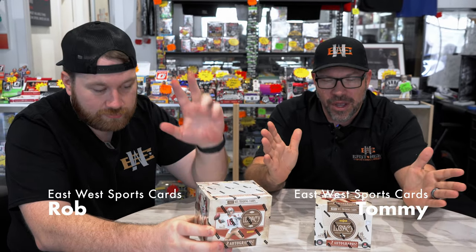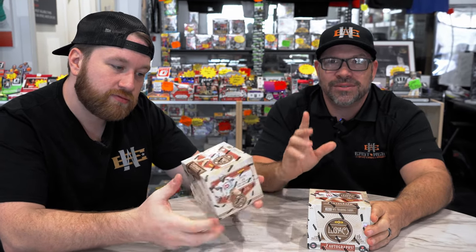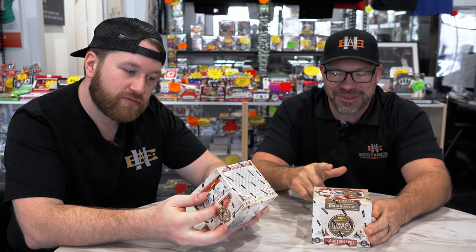Hey guys, East West back again. Tommy and Rob. Got another product review, another box battle — me against Rob. I'm 0 for 1 against him. Finally took Nate down with the recon.